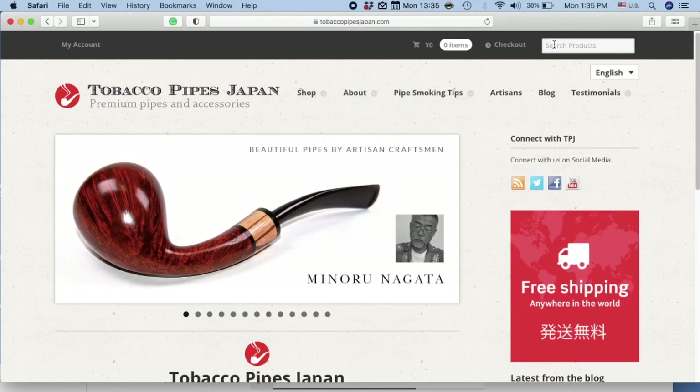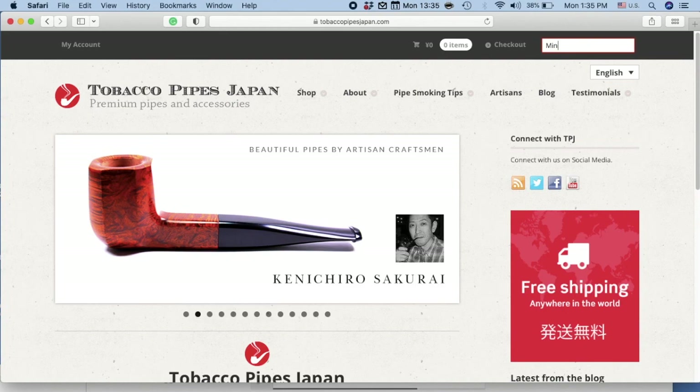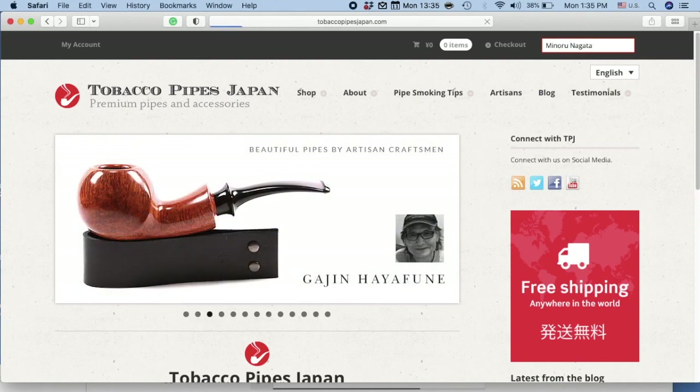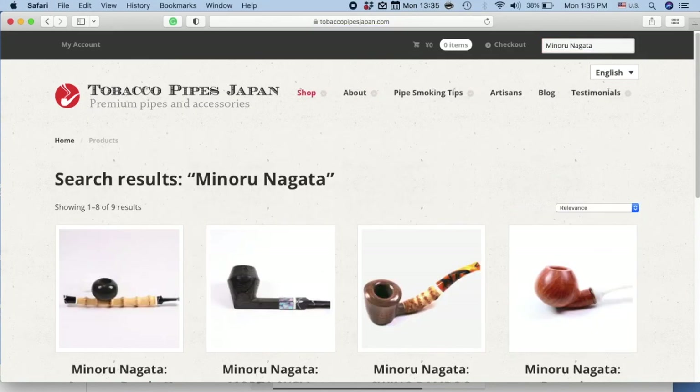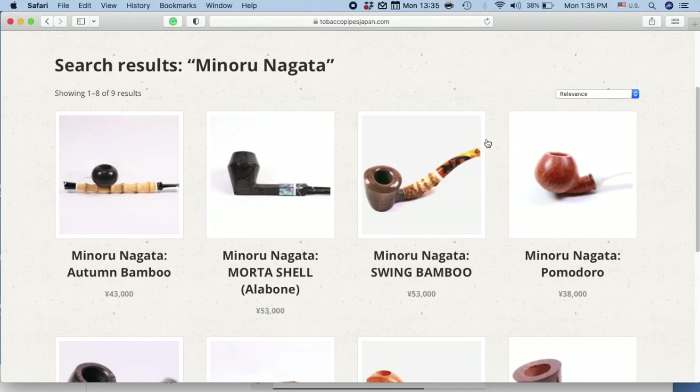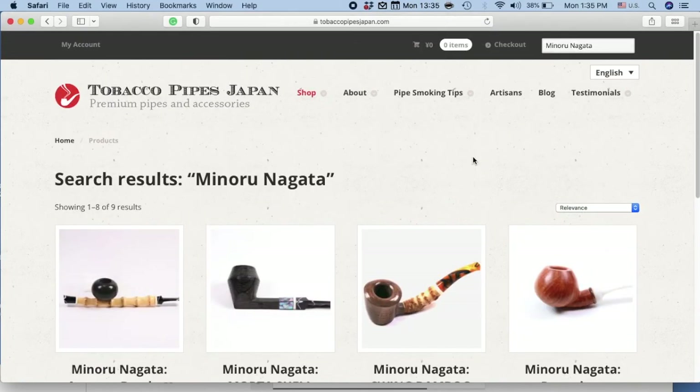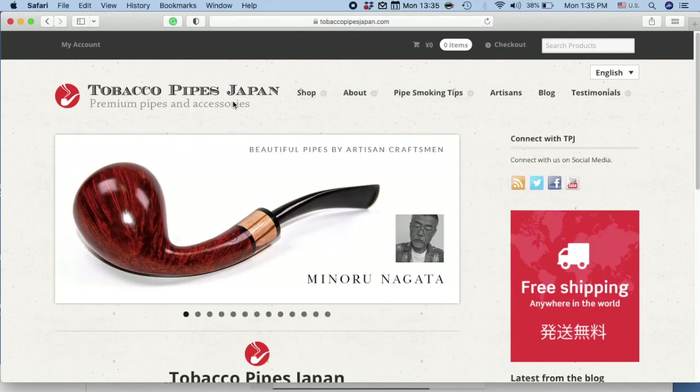Let's go back to the main page and let's type in Minoru Nagata. And there you go. Let's go back to the main page just one more time.